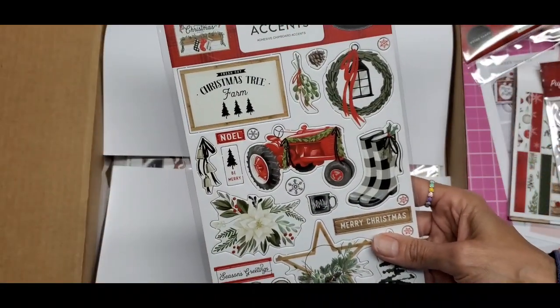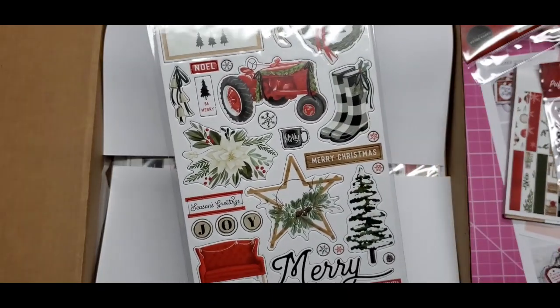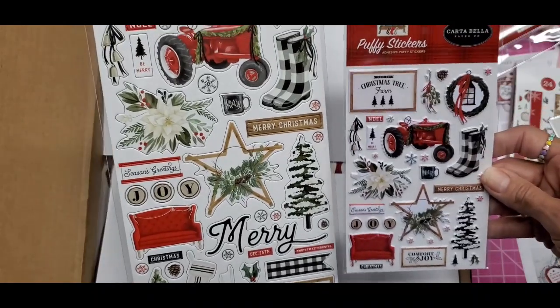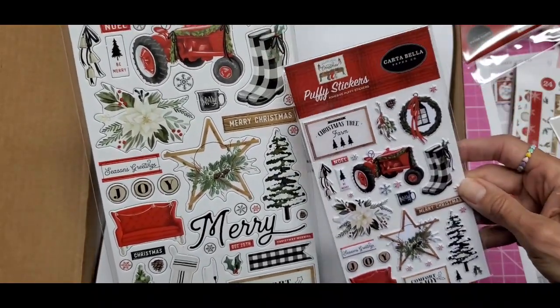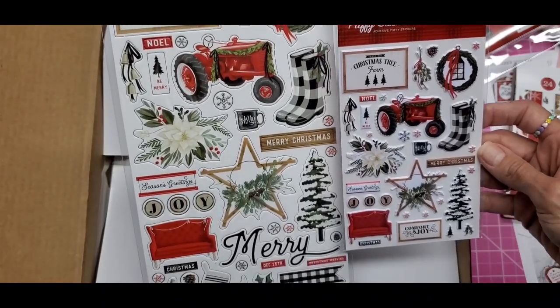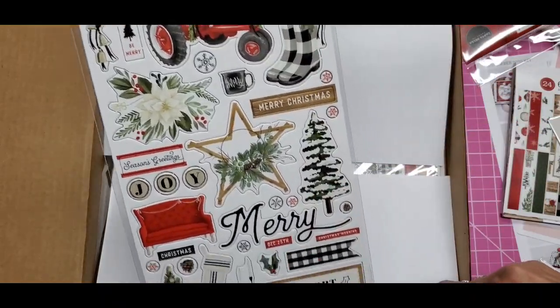And the chipboard stickers — there's that tractor. You know, this and this are almost identical. The things that are in here look like they're all here with some extras. Everything in here appears to be in here. Very cute!